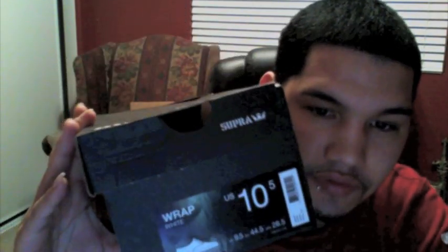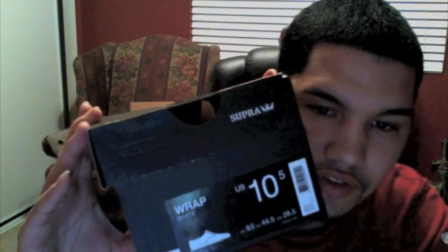I got them from CCS. They were like 35 bucks, and it was free shipping on all my orders, so that's all I bought from them. So like 35 bucks — if you're trying to look for some van-type shoes for 35 bucks, Supra is the way to go.